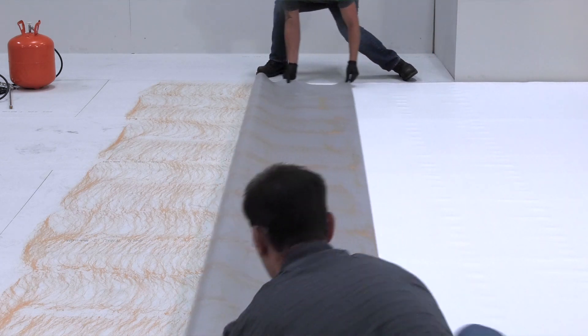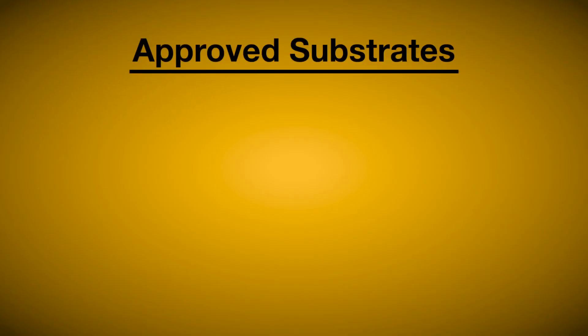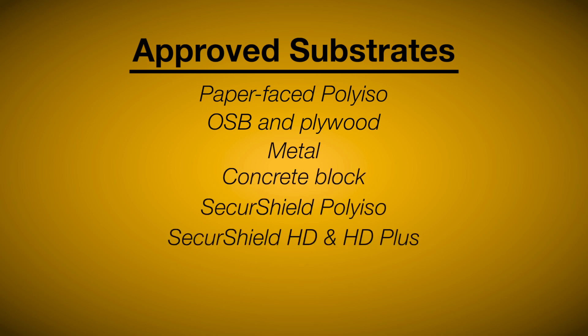The self-contained spray system can be used to adhere PVC membranes to a variety of substrates including paper face poly iso, OSB and plywood, metal, clean concrete block, Secure Shield poly iso, Secure Shield HD and HD+, DENS Deck Prime, and Secure Rock.